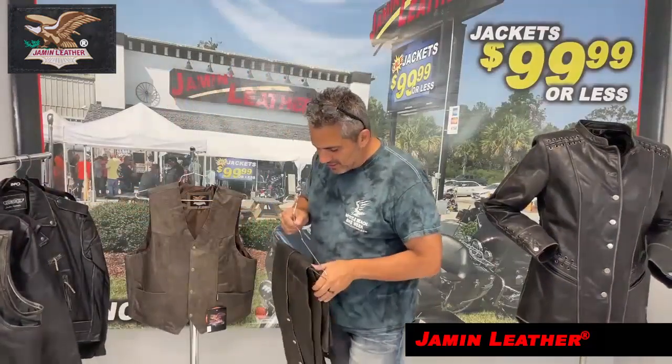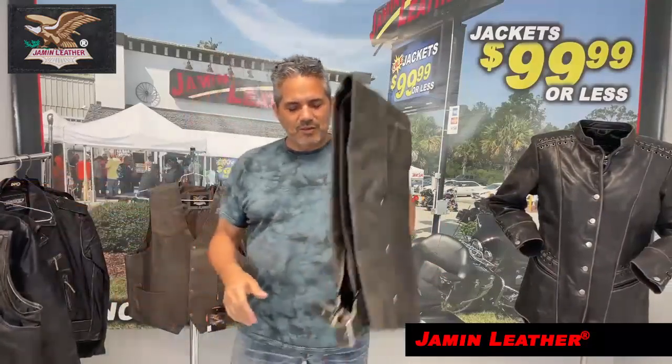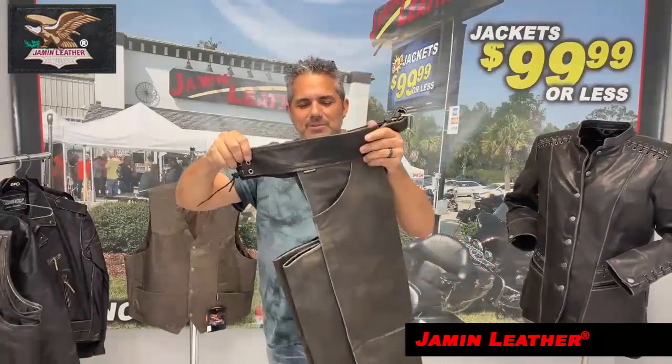On sale, you want to take advantage of some of our deals. We have these until they are gone, because we have new styles coming in. But it is a good, good, basic pair of chaps there.